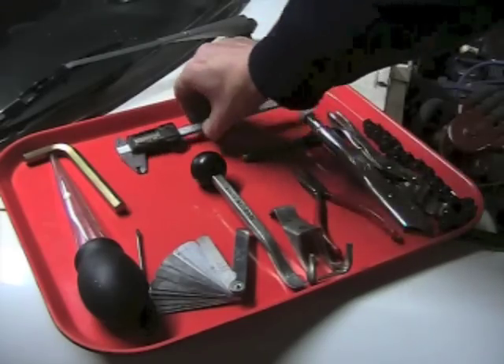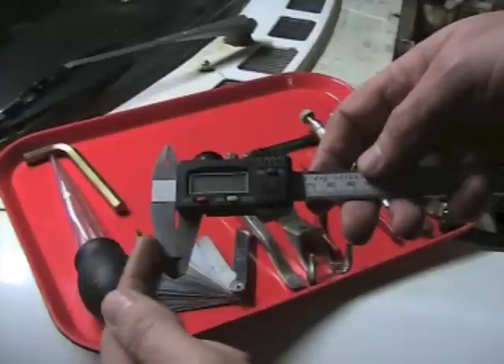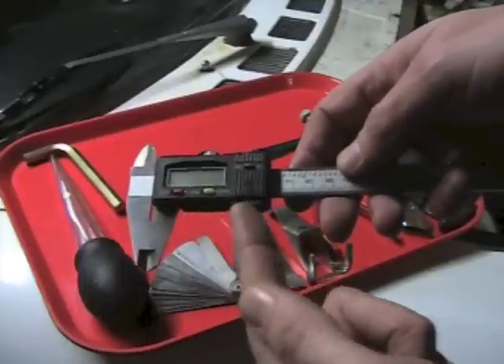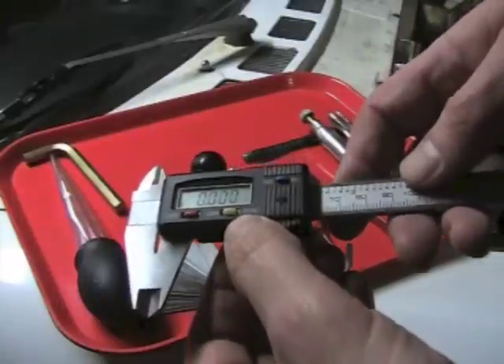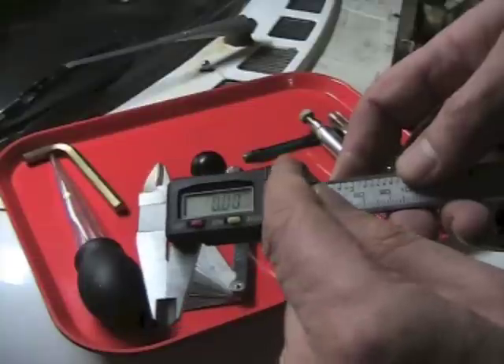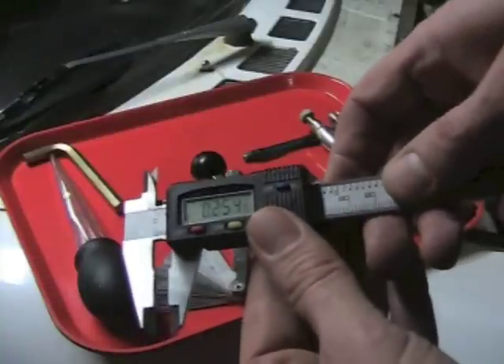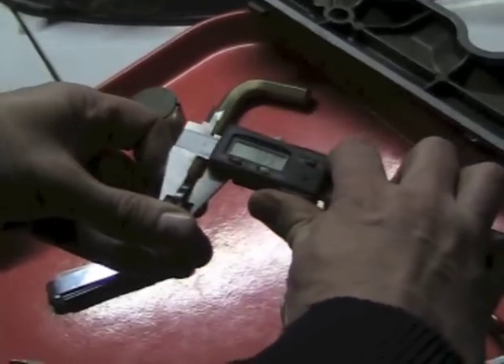The next tool is also very important — it's a measuring tool. It's a digital vernier caliper with two jaws and a small electronic display. We press that button and you can see how it lights up. You can switch it between English and metric measurements, and as you slide it you can see how the numbers change. That's what you're going to use to check the width of the shim that you remove.